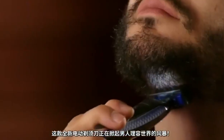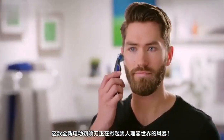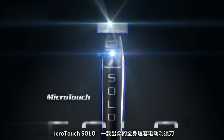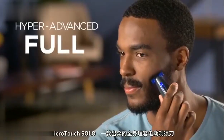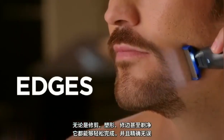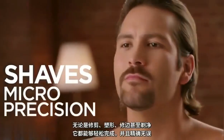The hottest new razor is taking the men's grooming world by storm. And if you don't have it, you need it. MicroTouch Solo, the hyper-advanced full-body razor that trims, shapes, edges, and even shaves with micro-precision.